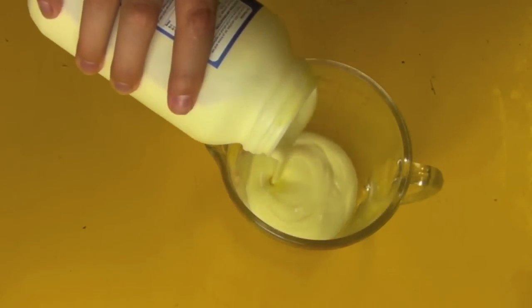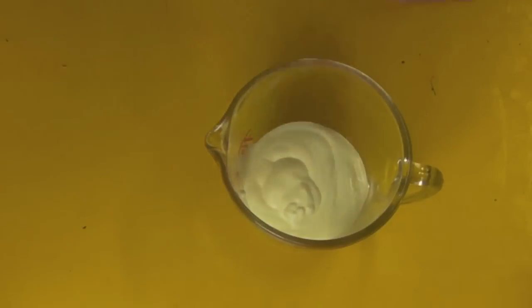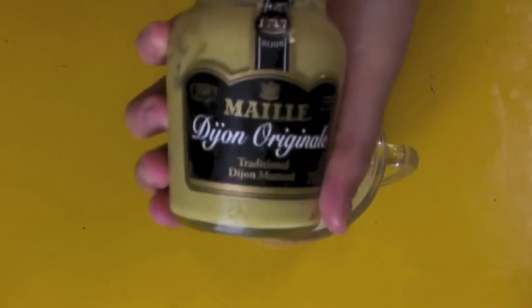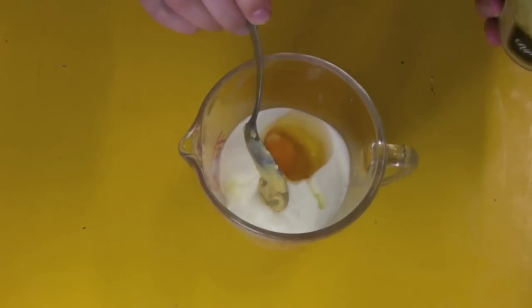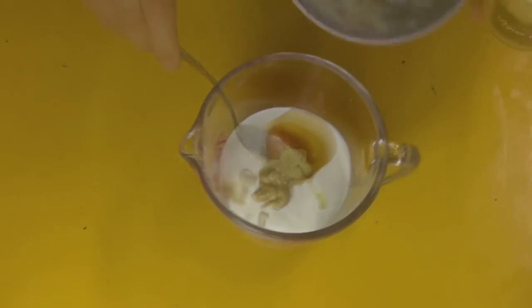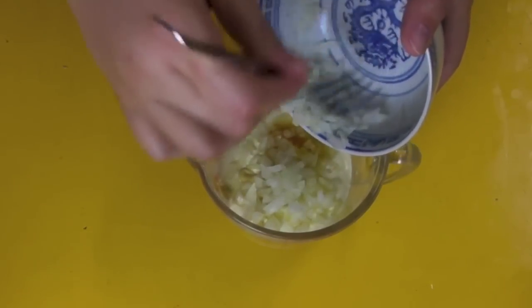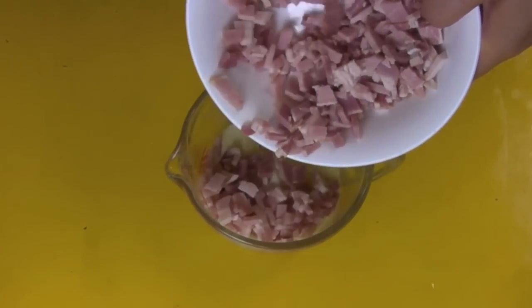For our batter we've got some cream — beautiful full-strength cream. Fat is flavor, don't forget that. Then we've got one egg, some Dijon mustard which will just give it a bit of a pip, and then we're going to add in our onion that we just diced — it's only about half an onion so don't go too much.